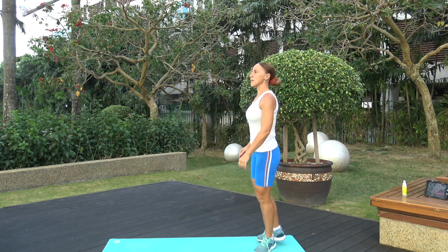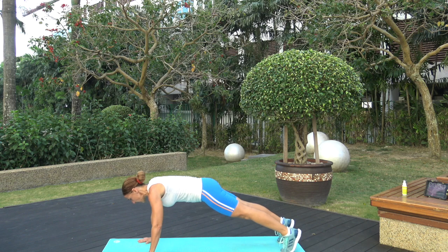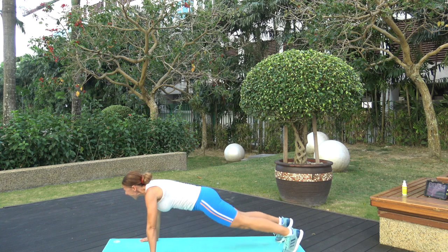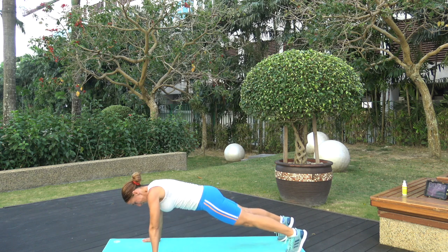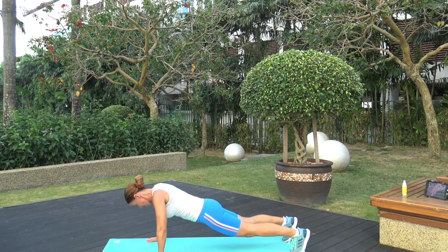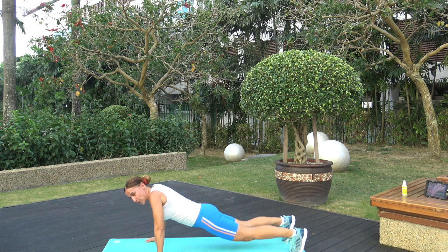Next one is seal push-ups — a little stretch before you go down. High plank position, three, two, one — on your tiptoes, chest down to the ground, stretch forward, come up. Go down under control — don't just let it flop. Actually the slower you go down, the more benefit you're going to get out of this exercise. Three, two, one — time!